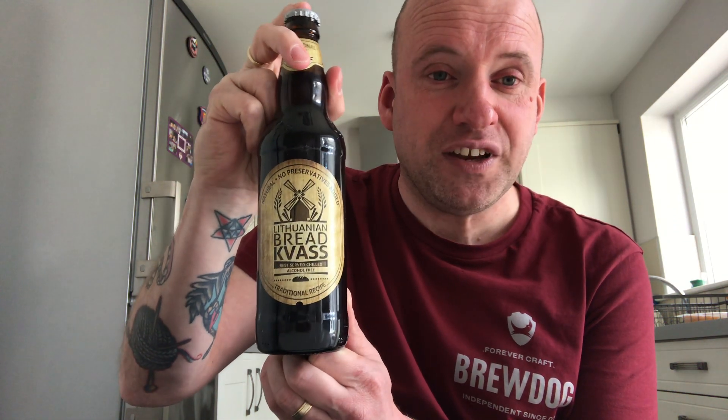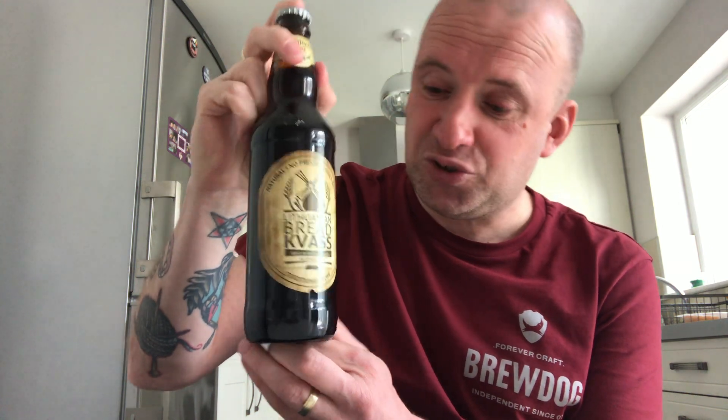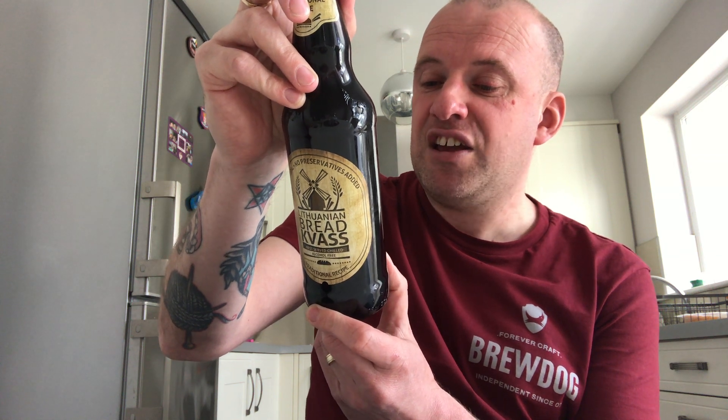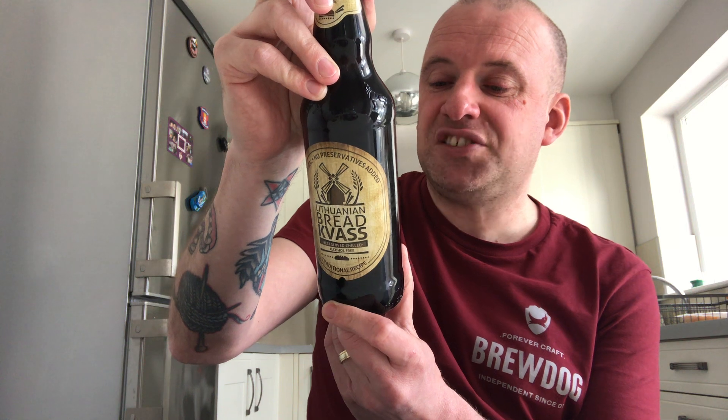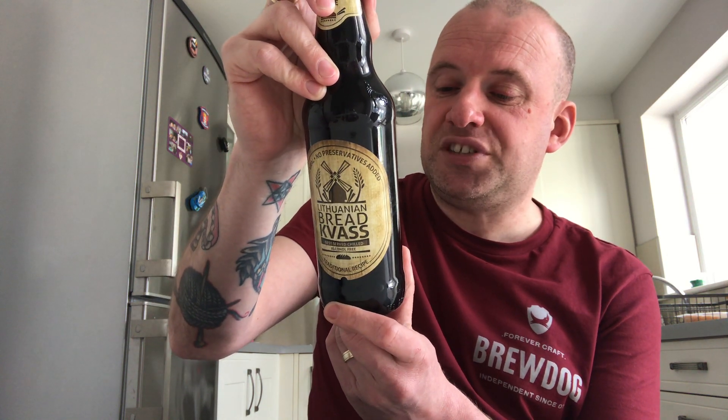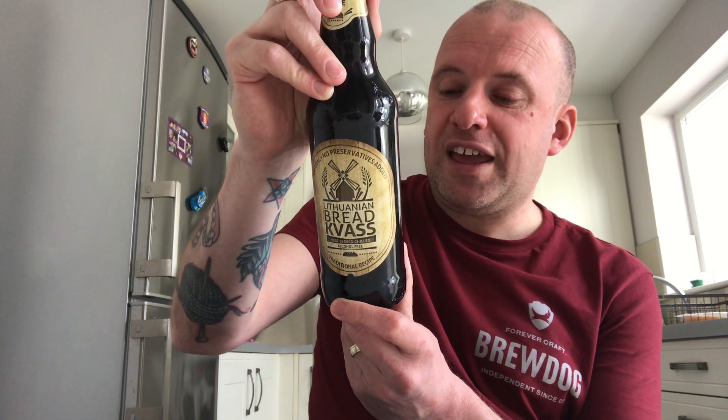I don't want to drink every day, so I want to put content out there, and I thought — what better than to try a style I've never had? This is Lithuanian bread kvass. It says natural, no preservatives added, best served chilled, alcohol free, brewed to a traditional recipe. Ingredients are carbonated water, sugar, kvass concentrate 3.2%, rye, rye and barley malt, water, citric acid, pasteurized. Natural sediment is possible. Keeping temperature not above 25 degrees. Produced in Lithuania for Paul Biel — must be brewed for the Polish market.